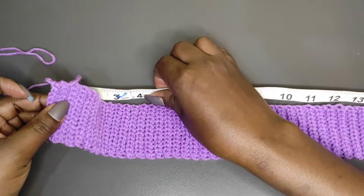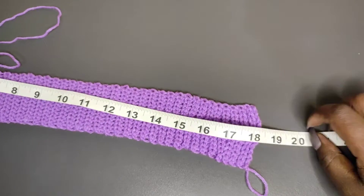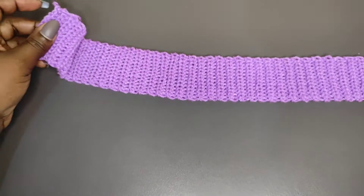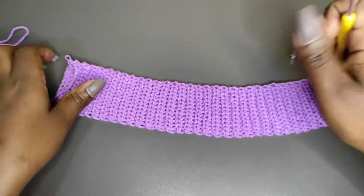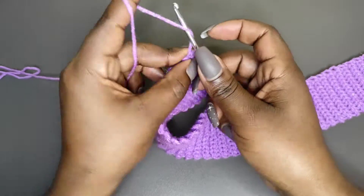Let me show you — I stretch it out and it can go up to 32. Make sure you can still stretch it and ensure that it actually fits your waist length. After this we're going to connect the waistband into a round.